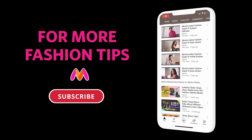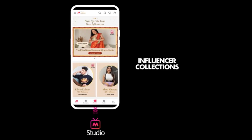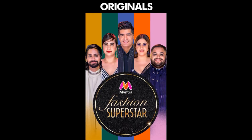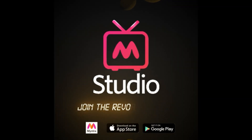For more fashion tips, subscribe to the channel and press the bell icon. Watch Myntra Studio for exclusive tips and trends with your favorite influencers, celeb looks, and originals. Experience the new way of shopping — Myntra Studio, exclusively on the Myntra app.